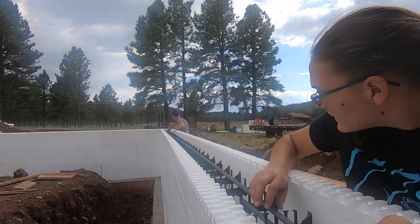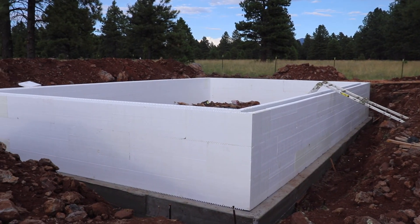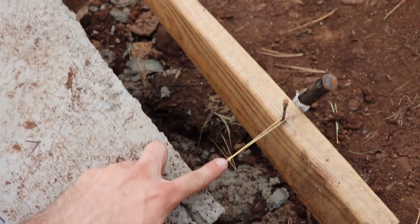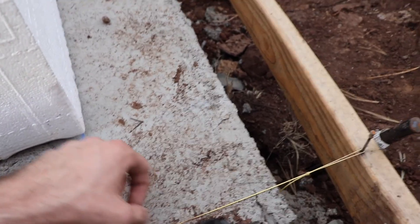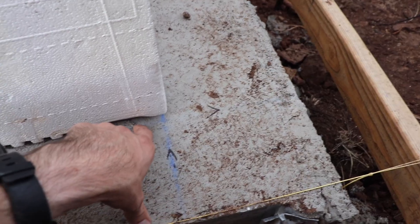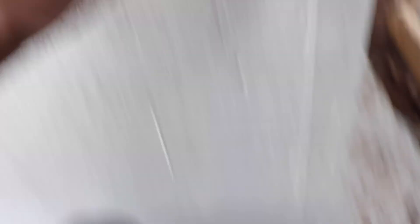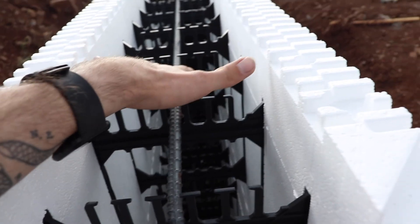We got the ICFs up. I'm going to walk around and show you a little bit about how it went together and the issues we're going to have to solve. First thing we did is we ran a string line along where the form is supposed to end. Then we measured in — I think it was six inches or five and a half inches. Basically, the ICFs have an eight inch core, so we're going to have eight inches of concrete. We had to figure out how to center this.